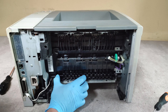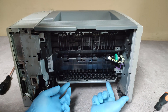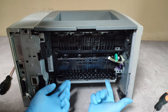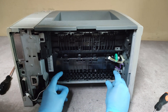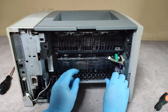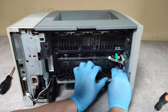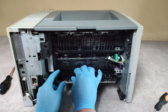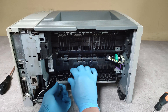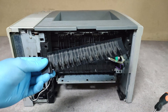Take out this black plastic part here. Push up these two hooks and pull the part. That's it.